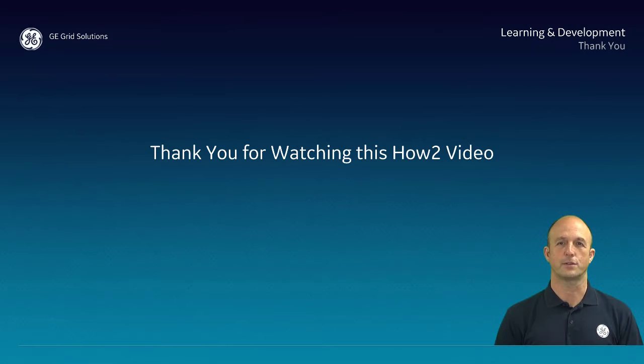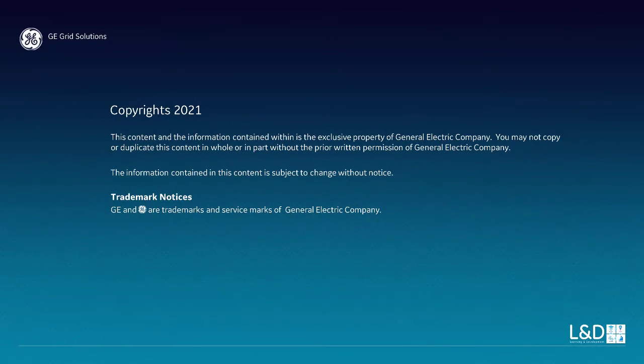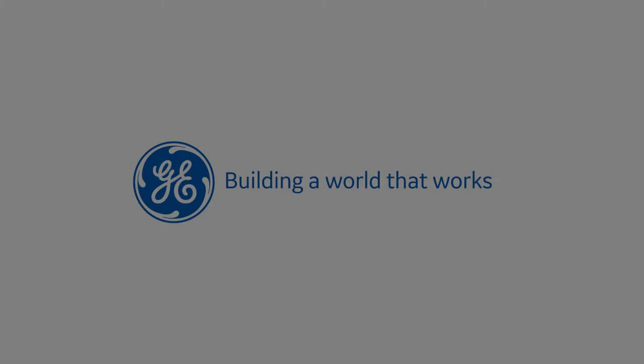Thank you for watching this how-to video. Look forward to more MND content. Like here and subscribe to our channel — thank you very much for watching!